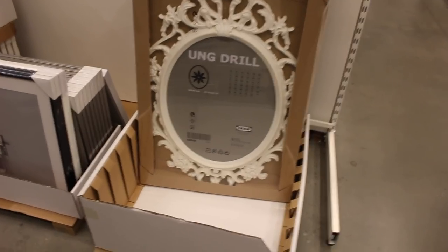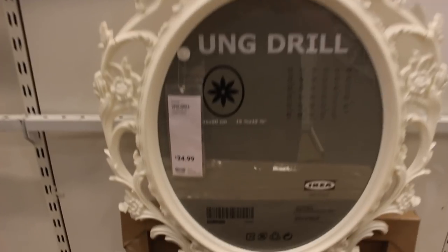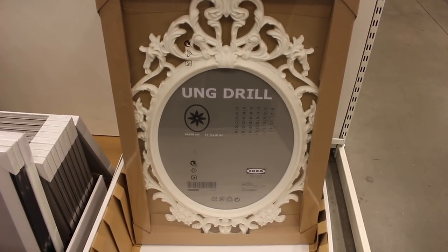I found the frame I was looking for. Here it is, $24.99. I'm going to spray paint it gold, and I don't know what I'm going to put in the middle yet. So this is what I ended up picking up.